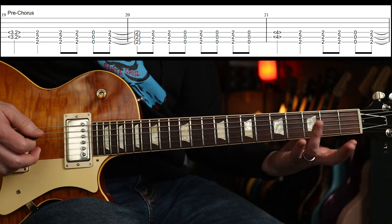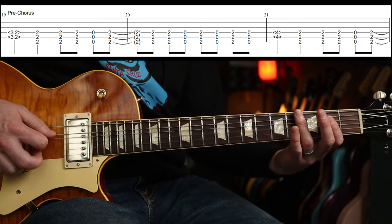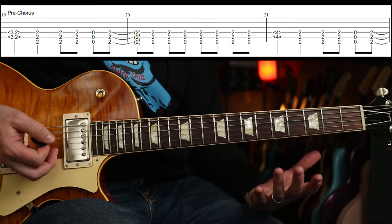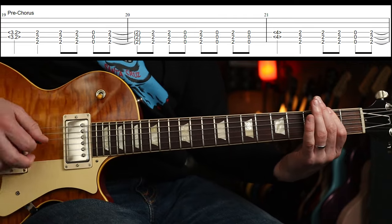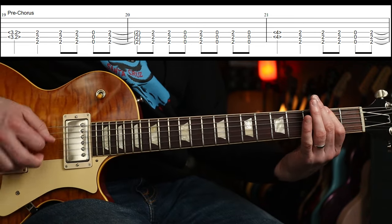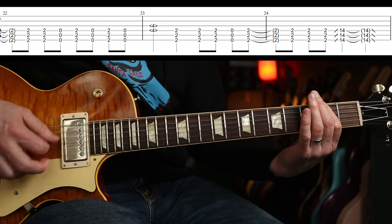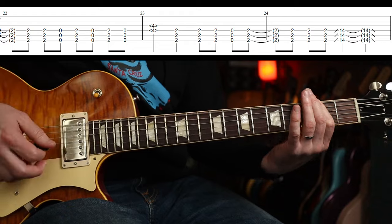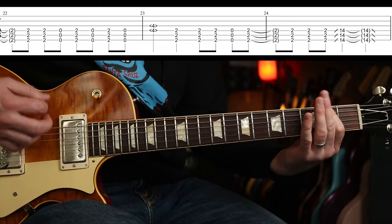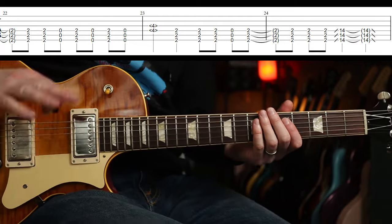There are some cool little natural harmonics that just ring out. I think it's just in front of the 3rd fret the first time. You could do 3 notes there — that's what I've tabbed, but up to you. Second time around, I think it's over the 4th fret, and then again over the 4th fret. Then a slide — you could just leave it open though, which incidentally it does later on.